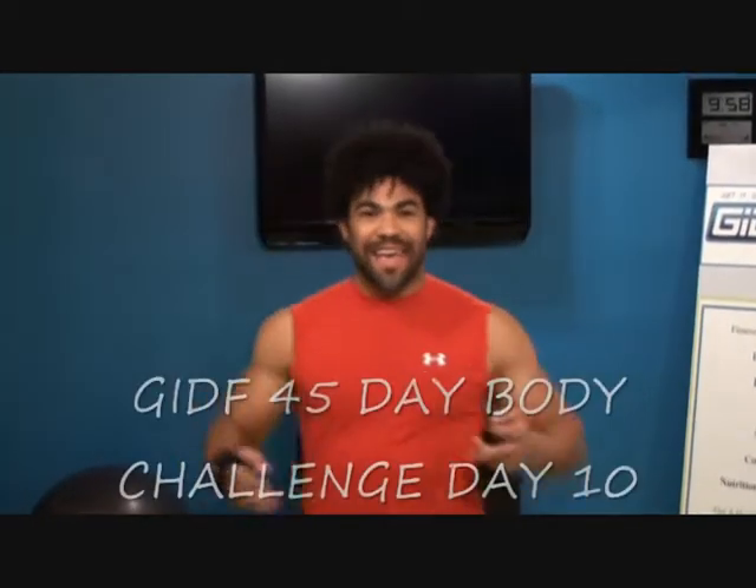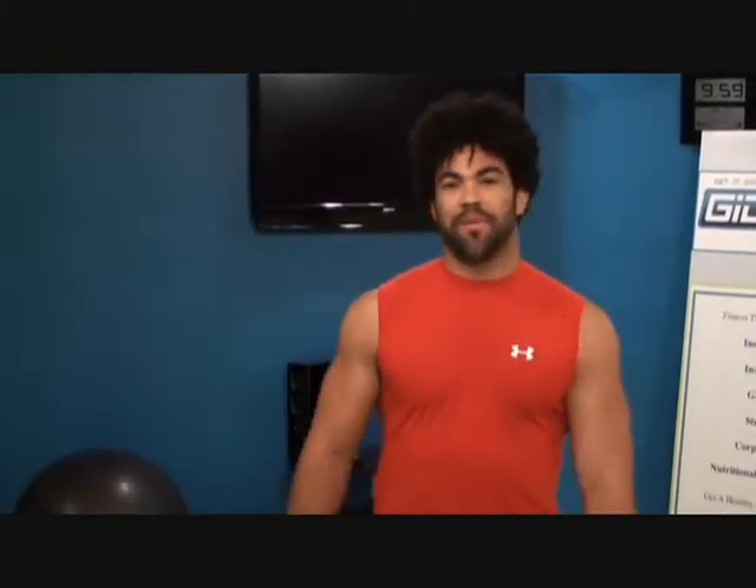Whoa, day 10 today of the 45G IDF Body Challenge! I'm all pumped up, and trust me, I am tired because I've been training a lot of people today, but man, I'm so fired up. I love this stuff, and I hope you love it too.